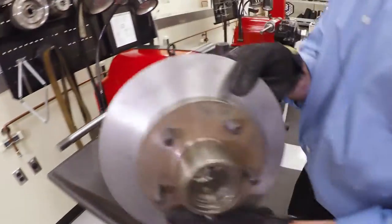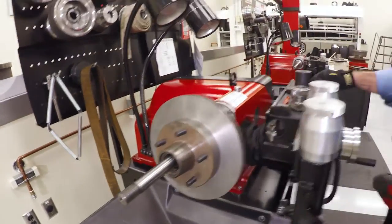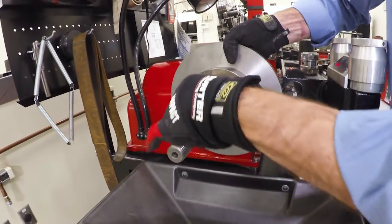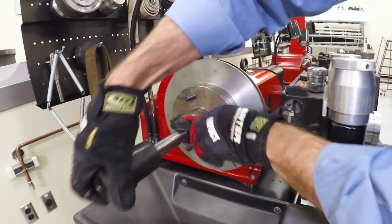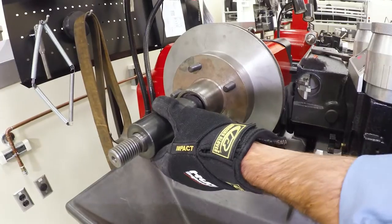Now I'm going to put my rotor on the lathe. I'll grab another tapered surface that's going to mount on this bearing race here — it's a little bit smaller race, so it's a smaller collet. I need a spacer to take up the area between the length of the arbor.